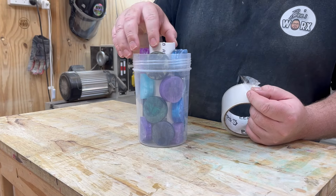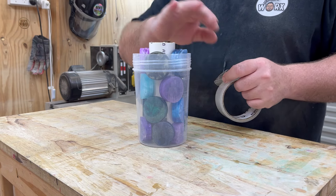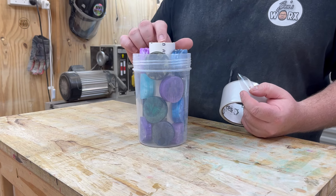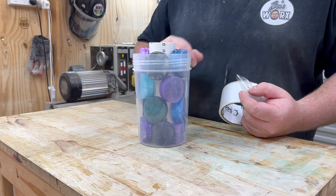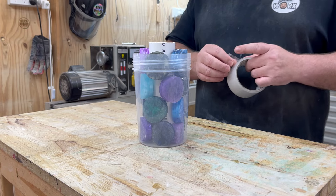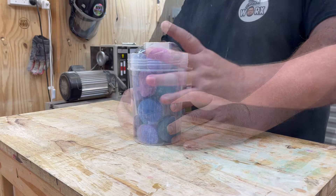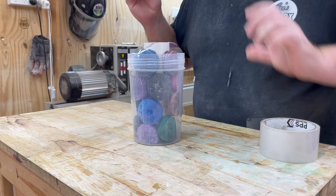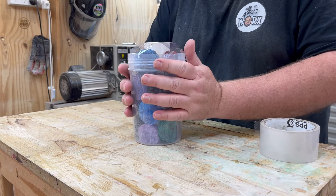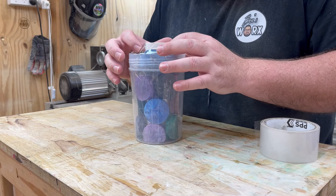I've just put my little pipe piece inside the container and now I'm going to get some clear packing tape and put a piece over the top just to stop it from lifting or shifting, because I really need this to stay in the center — eventually we're going to drill out this middle piece. It's looking pretty good. I'll put one on the other side just in case. There we go. Should still be enough room to pour the resin in.